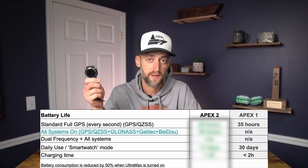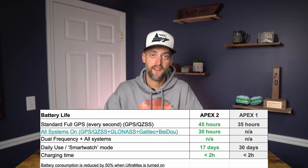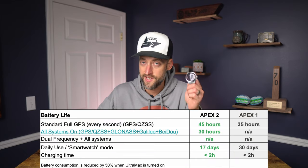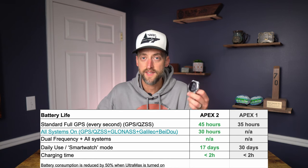Let's talk about what Coros is really known for — battery life. It's definitely improved in the Apex 2 over the old Apex 46. The Apex 46 got 35 hours in standard GPS, which was the only option. With the Apex 2, you can get up to 45 hours in standard GPS. You can also turn on all-systems-on with the single-frequency GPS chipset, giving you up to 30 hours — great for dense forests or downtown areas. For even longer events, there's ultra max mode, where Coros says battery consumption is reduced by about 50%. For daily use in regular smartwatch mode, you'll get about 17 days.